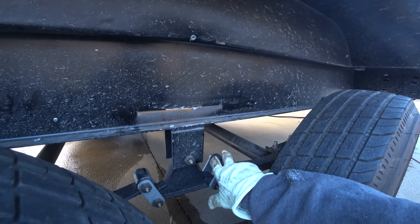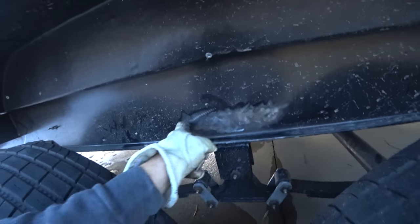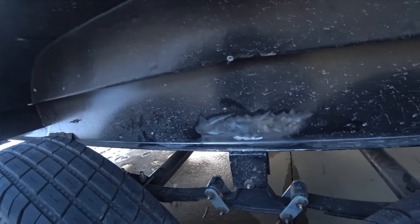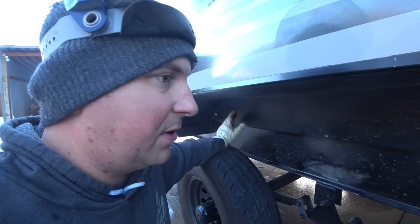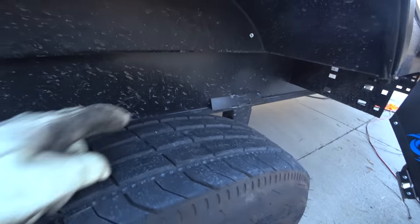Because I caught it early on and nothing is rusted through — it was all just surface rust. I was able to clean it all up. I'm going to paint that, do the same thing on the others, and then get everything ready for that frame plate. Chances are these may never actually break and crack if they'd actually painted them and welded those correctly.